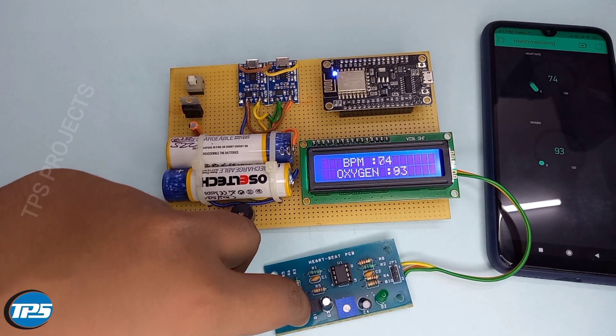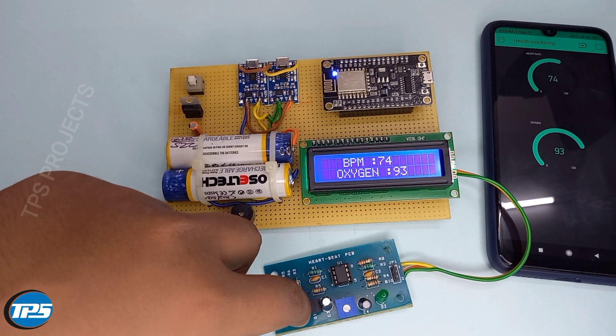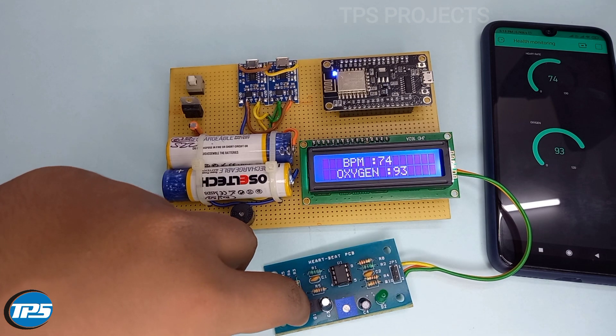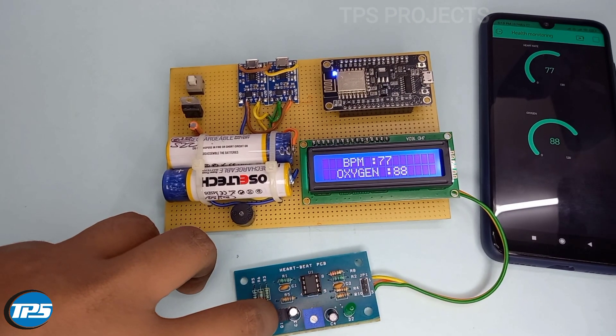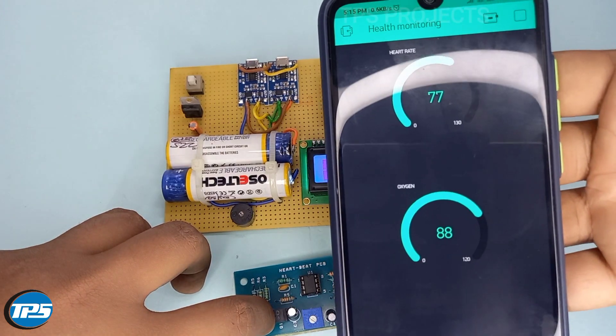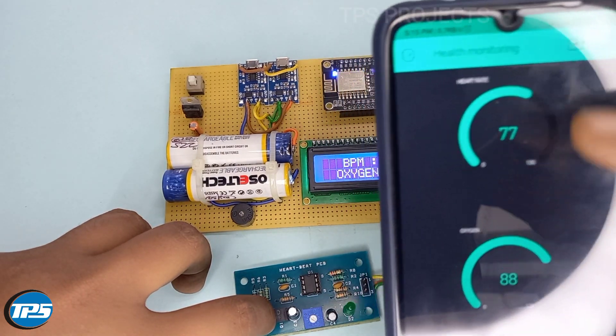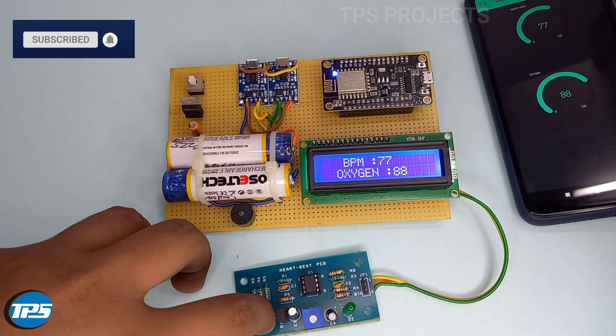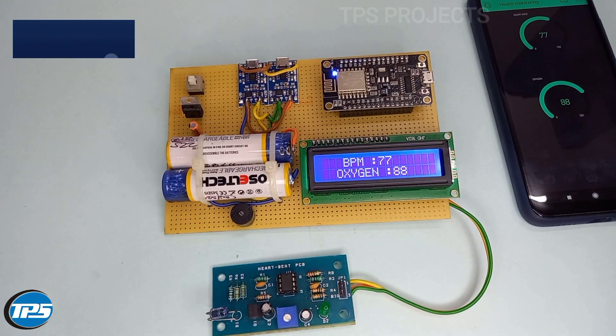It takes 30 seconds for detecting the heartbeat and oxygen level. Now in the Blynk app we can see the oxygen level and heartbeat rate. Now we can see the next reading.